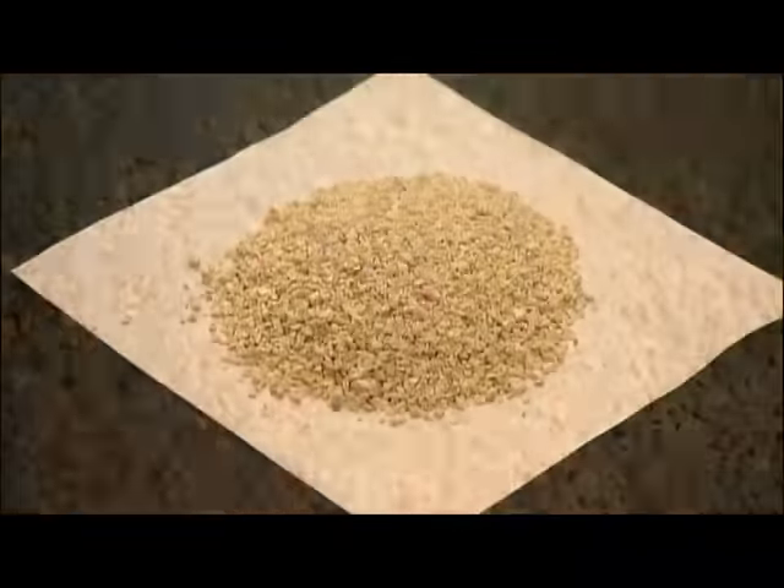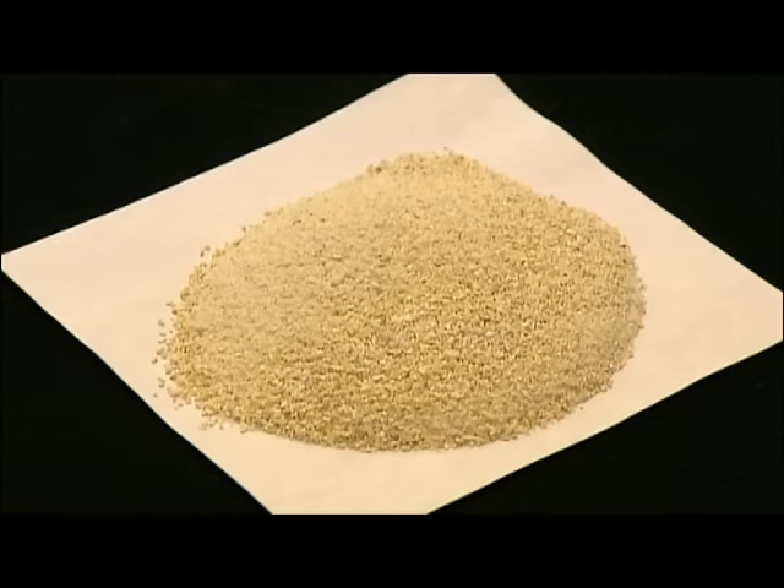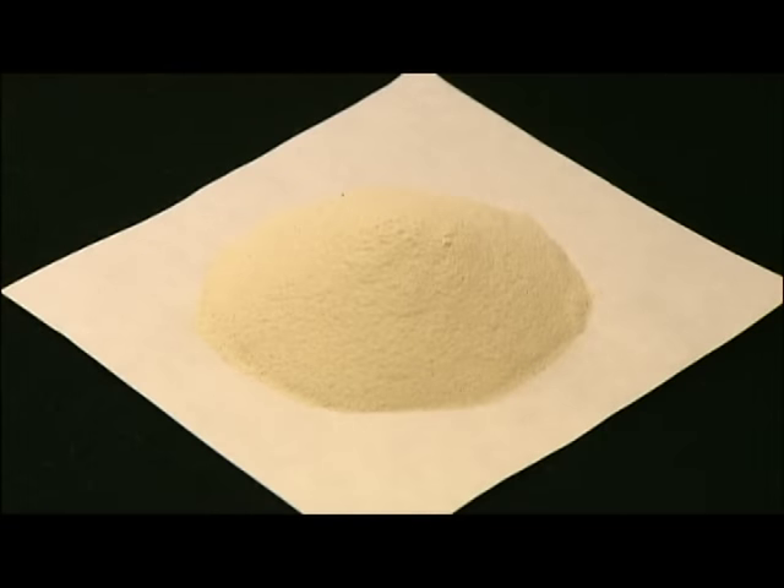The coarsest grains will be used for rough sanding jobs. The smaller the grain, the finer the finish. The finest grits are microscopic in size.